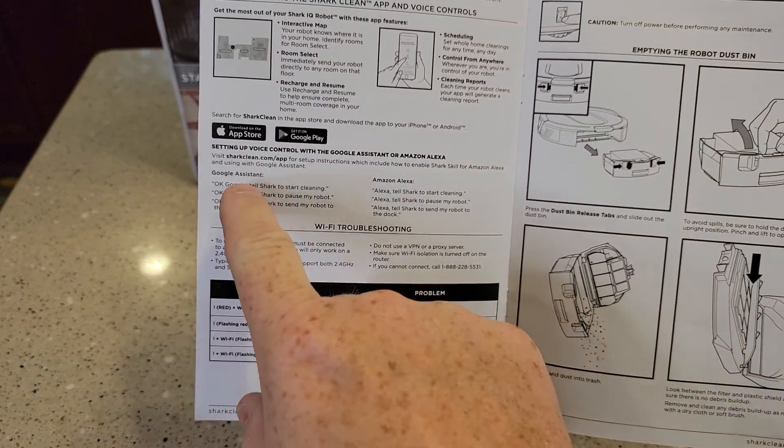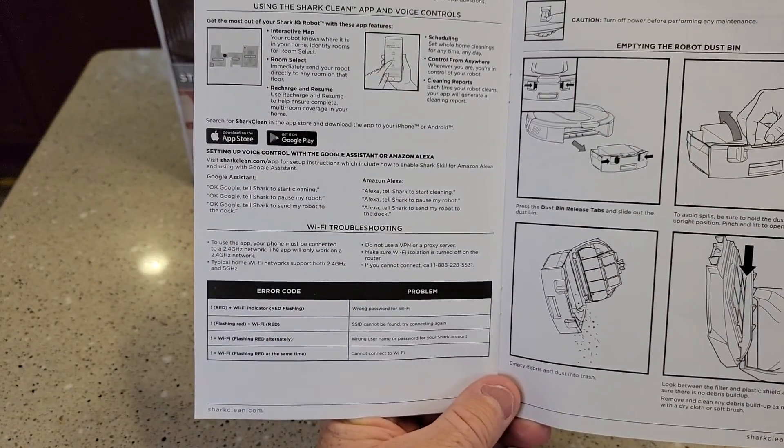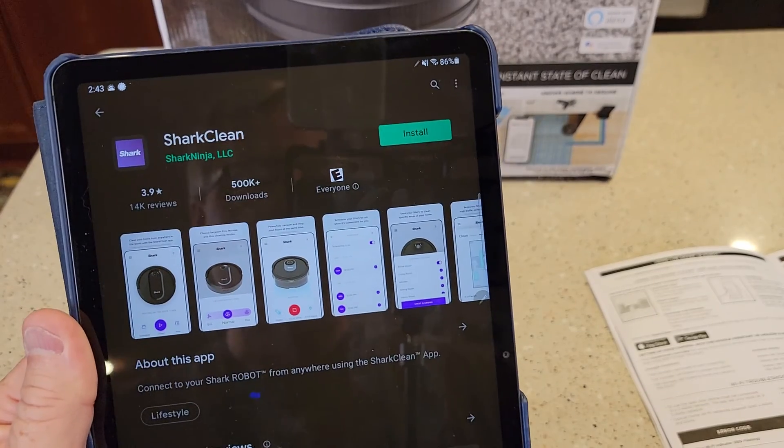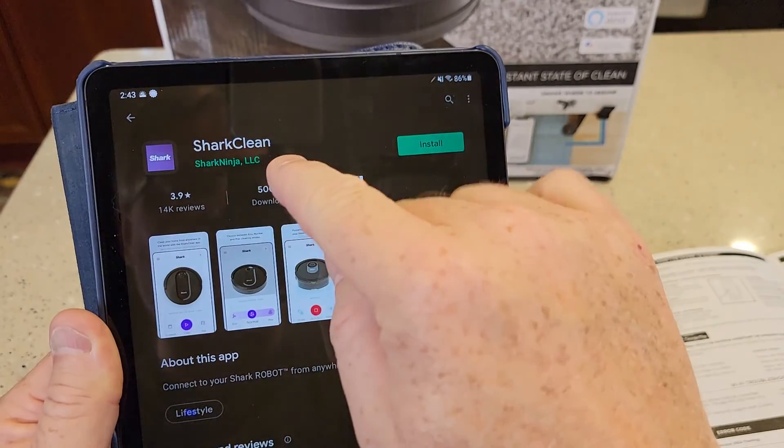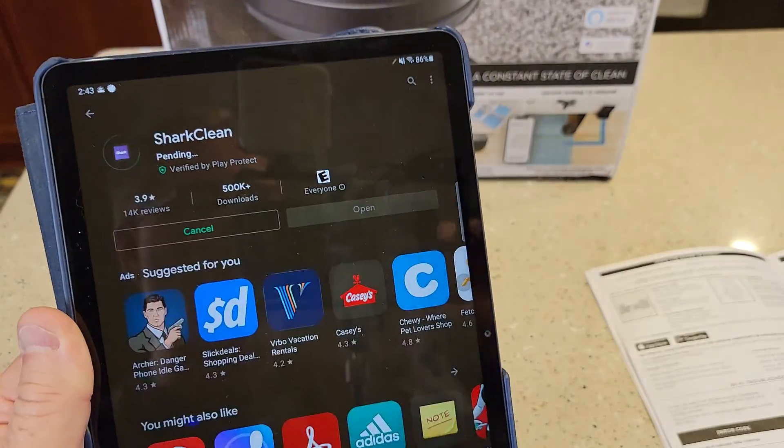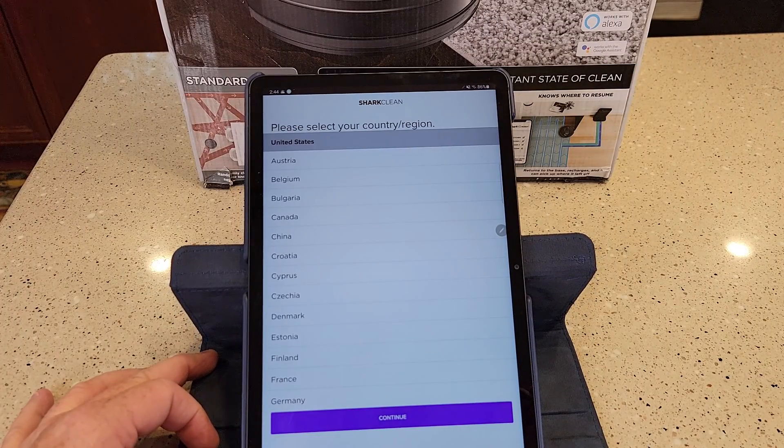In the manual it says we're going to go find the Shark Clean app. I'm going to be using an Android device — I've got a tablet here. So I went to the Play Store, found the Shark Clean app, and I'm going to install it. I've got it open.